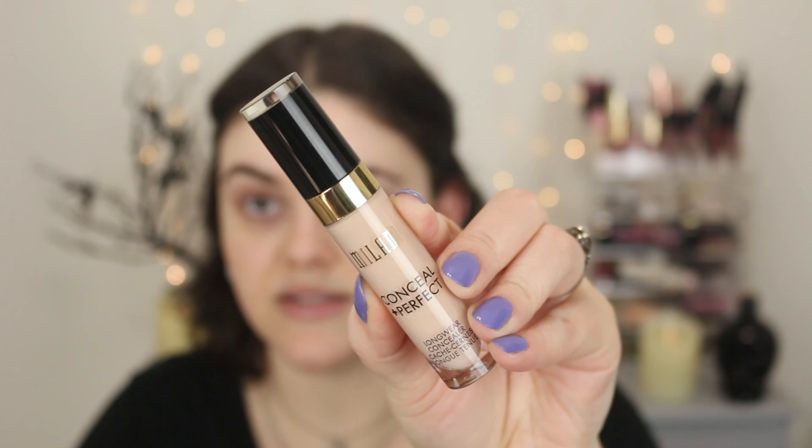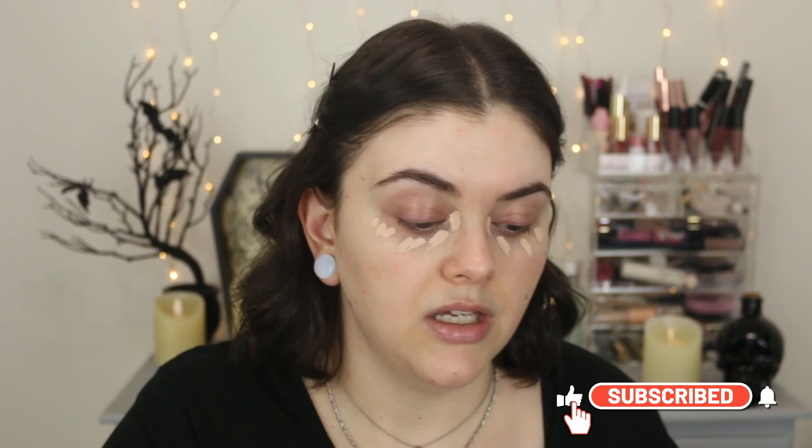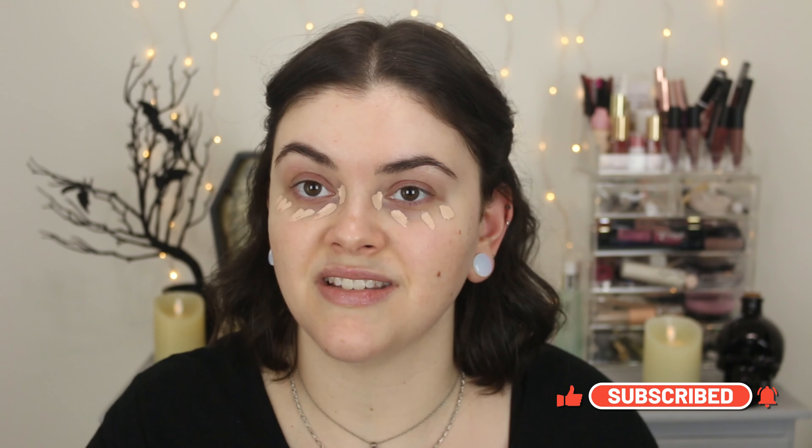First and foremost, I like to do my concealer before I do my powder foundation — that's just how I like to do it. I'm going to be using the Milani Conceal and Perfect Concealer. I do like the Elf Camo Concealers, but I have to mix a couple of shades to get my perfect shade and I just really don't feel like doing that today. So I'm using the shade Ivory Rose. I'm going to conceal, prime my eyelids, blend it out, and set it with a little bit of my No Filter Powder from ColourPop, which I think has been discontinued.